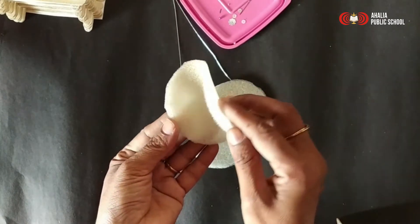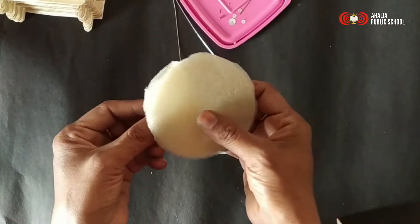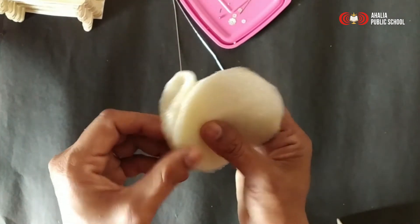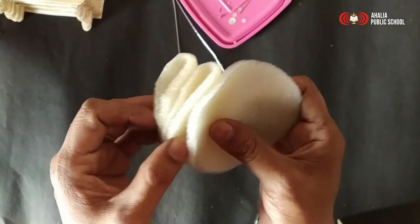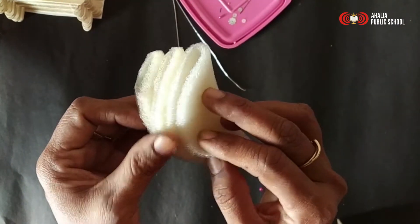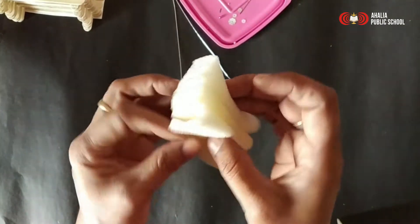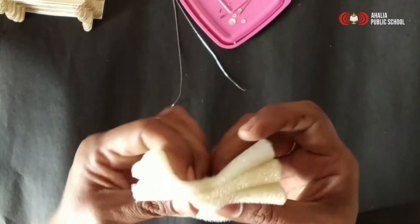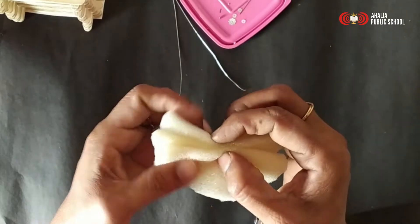Number first one, we are going to fold here. Take the second one, keep the sponge like this and fold it. Now the third one, we are going to place here. Three sponges like this — now find the center. Just fold and see where is the center. Here is the center.